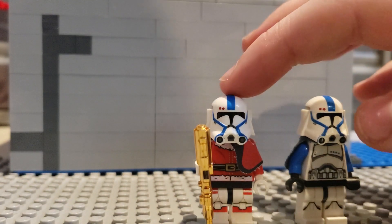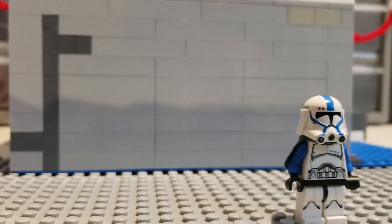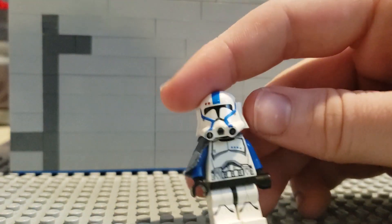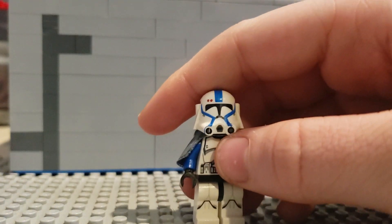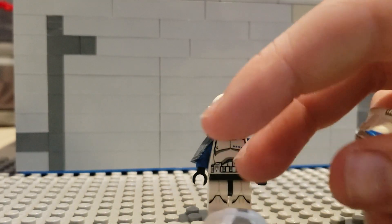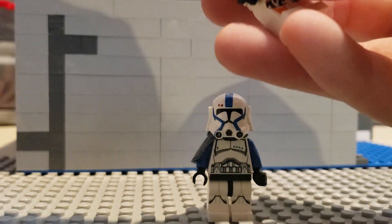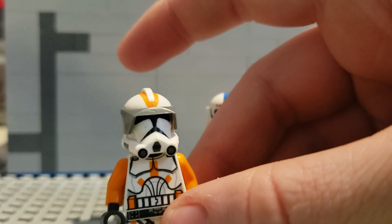Regular Rico has a Captain Rex pauldron as well as the CAC helmet. Face reveal — even though I already did one. Clone lieutenant torso — you saw a video on how I made him. Clone armor legs. I also have this helmet — I wasn't sure if this one was Oblivious or the other one, so correct me. Here is the visor for Commander Cody — now it will look a lot more like Commander Cody. I think it looks a bit more like Commander Cody.